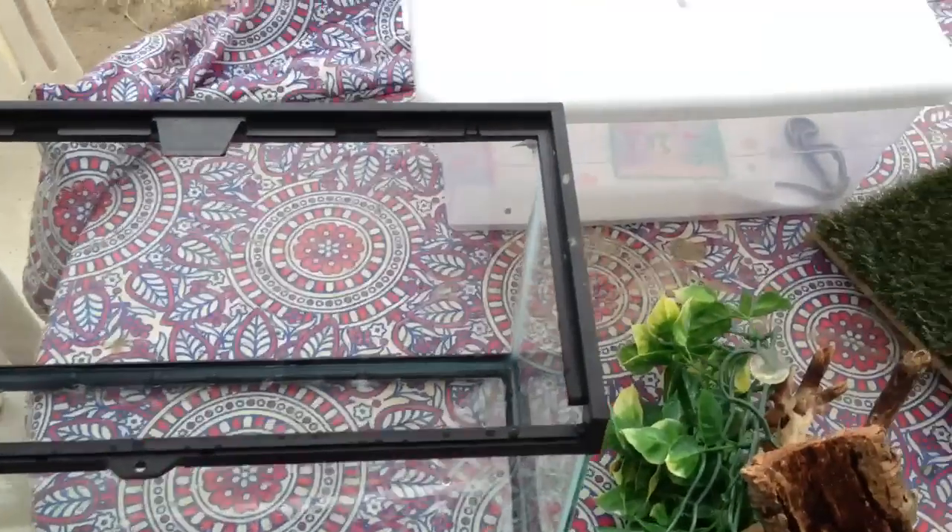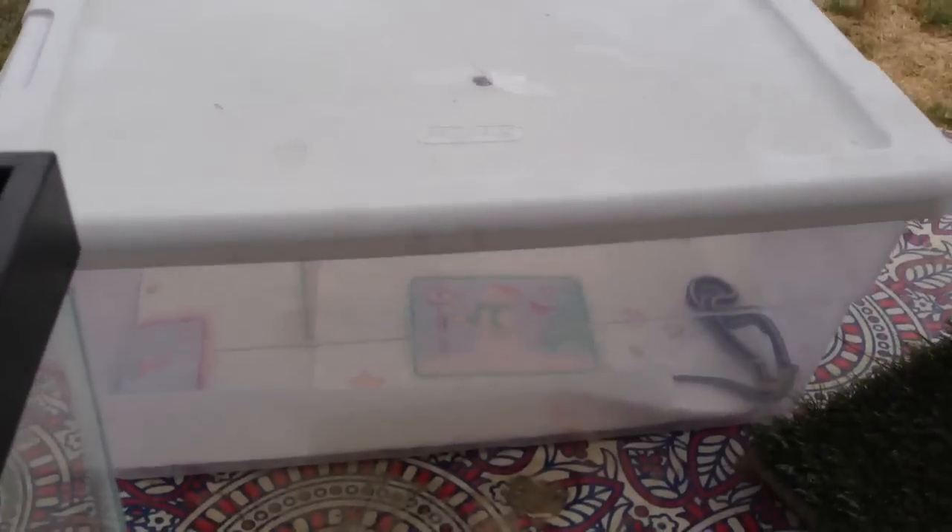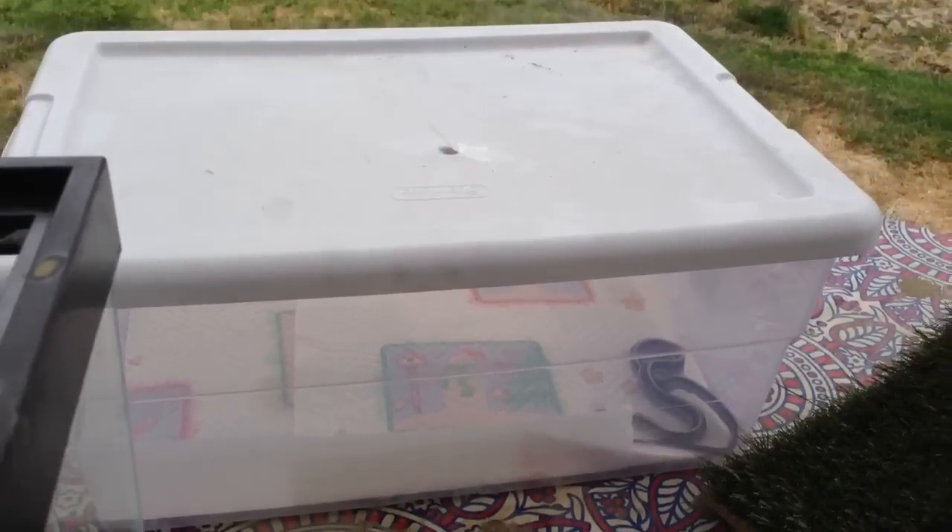The first thing is you need to obviously make sure you take your snake out and put it in some kind of container that's not going to let it escape. There's a little bowl right there that I put there just for air, but I just want to make sure that your snake is going to be safe.